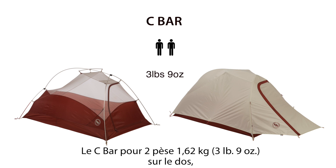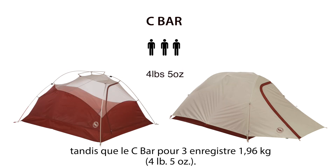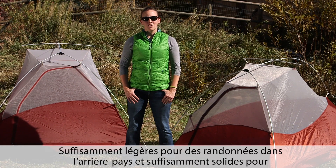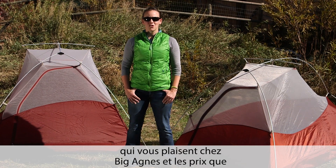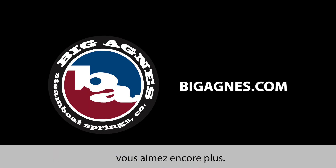The C-Bar 2 weighs 3 pounds 9 ounces on the trail while the C-Bar 3 registers in at 4 pounds 5 ounces. Light enough for backcountry backpacking and strong enough for front country camping, C-Bar tents have the technical features you love about Big Agnes and the price you'll love even more.